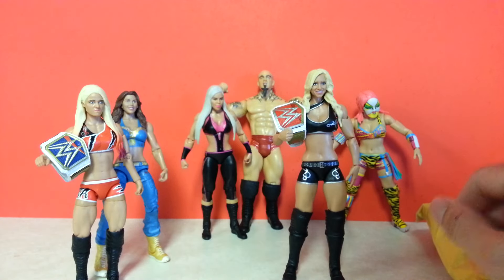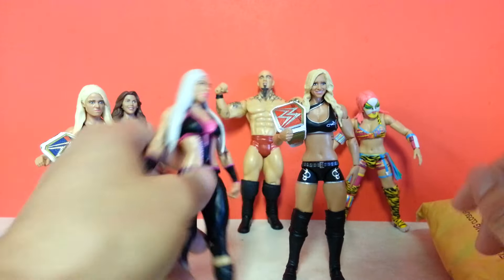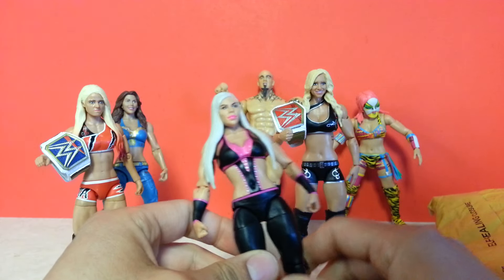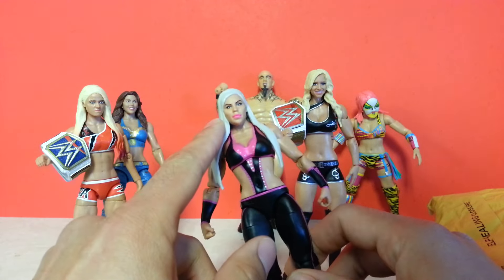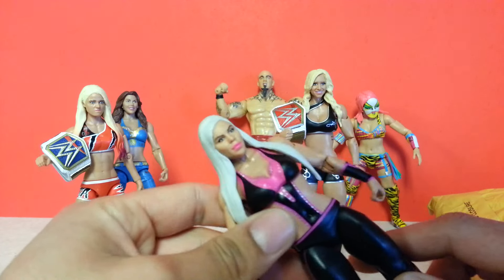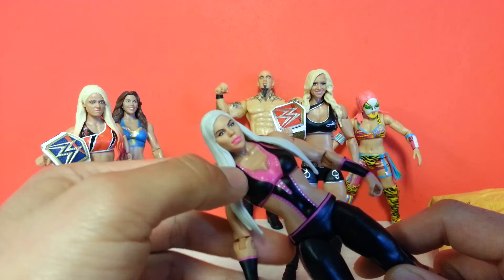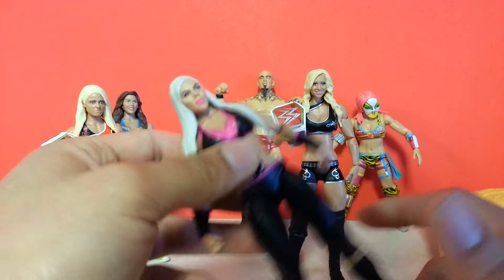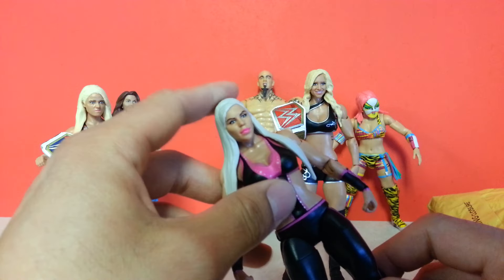you can't have Charlotte without Dana Brooke. So I picked up this Dana Brooke — actually, I just picked up these two recently. And I will say that they did a really good job on the head scan on Dana. Like, the lips are nice and full just how she has it. The hair has got to be updated — we've got to do a repaint, fix up that blonde. But these Diva figures, yeah, they're definitely improving them.